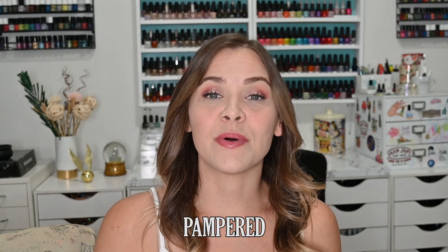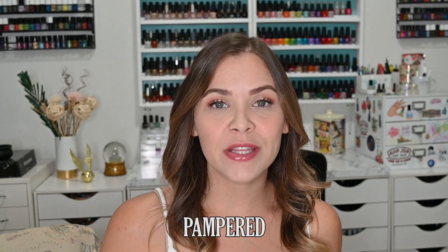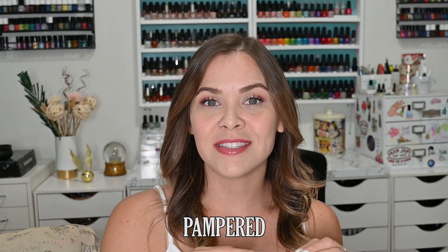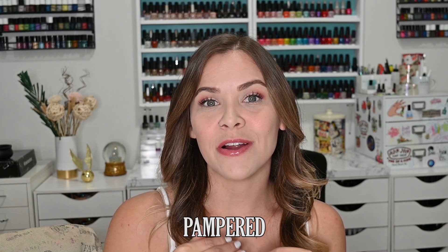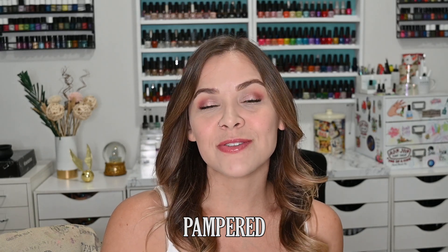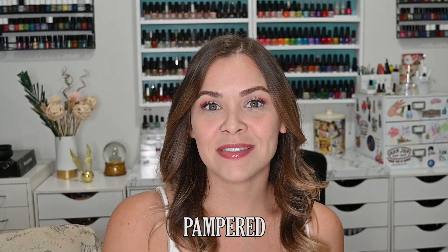Today I have swatches for you from the Shimmer and Shine collection from the brand Colorist de Carol. These are releasing on March 24th, so in the description box I will link the Colorist de Carol site, their Instagram page, and my Instagram page where you can see more swatches of everything from today's video. I also have a discount code with Colorist de Carol for 10% off — it's not an affiliate code, just a thank you for ordering from her site and watching my video. It's on the screen as well as in the description box.